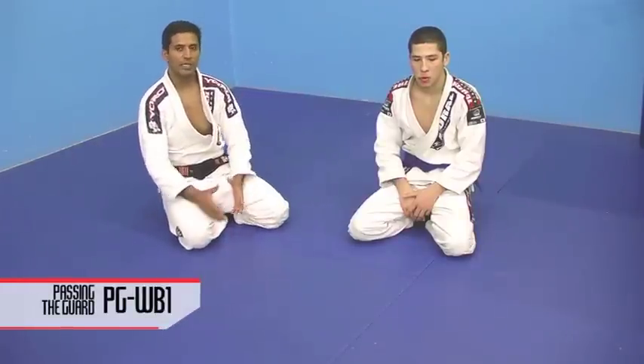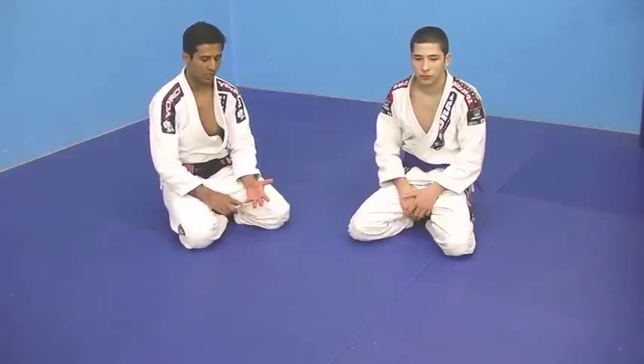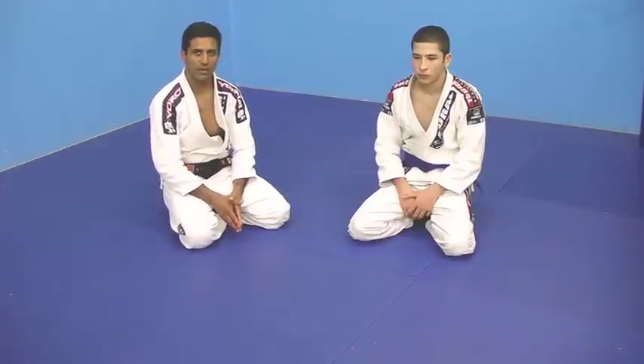Guard passing — in my opinion, this is one of the most important things in Jiu Jitsu: guarding and guard passing. That's what allows you to position yourself in the fight.